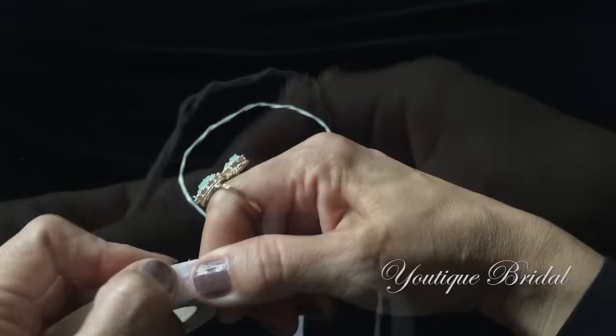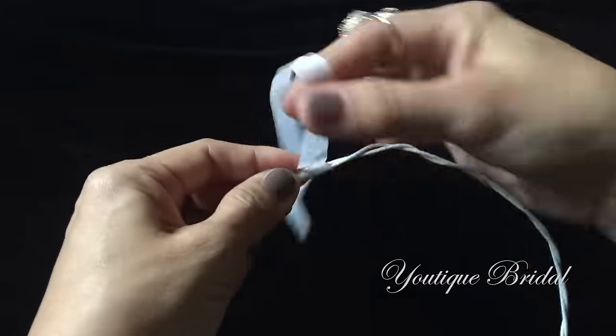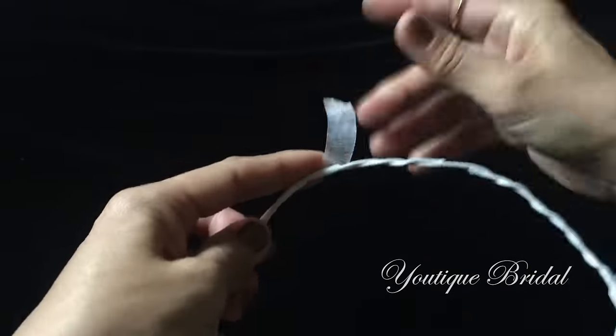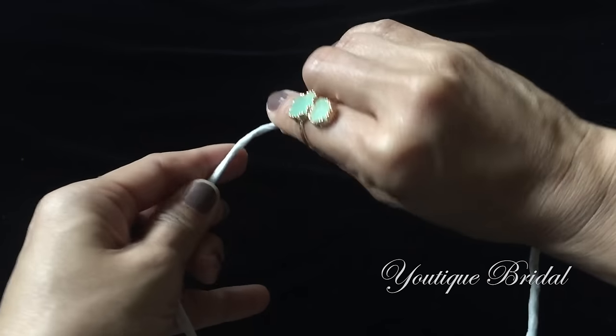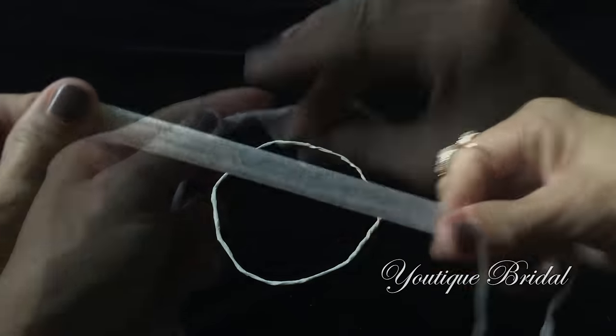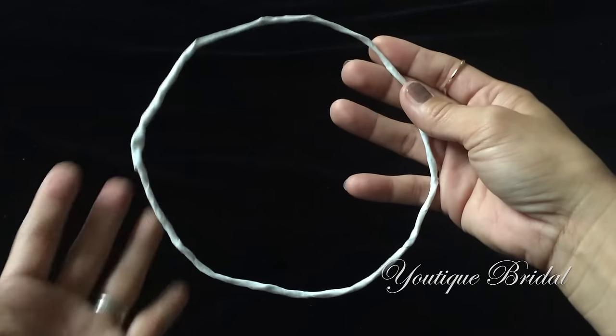The next step: I'm going to tear about six inches of floral tape, then start wrapping it about three times at the starting point and then start moving it along the wire crown. Repeat this process until the whole wire crown is covered in floral tape. Don't forget to stretch out the floral tape a little so that it becomes a little stickier. You are now complete with the base of the crown.